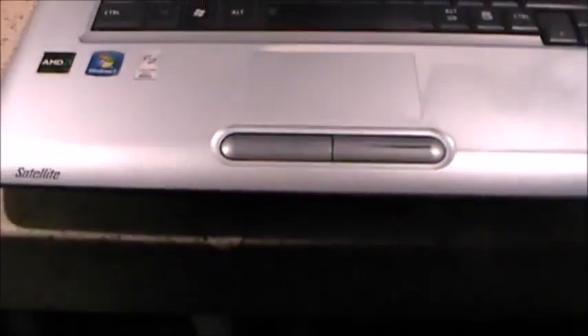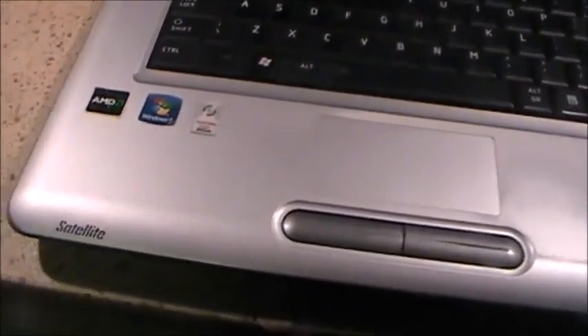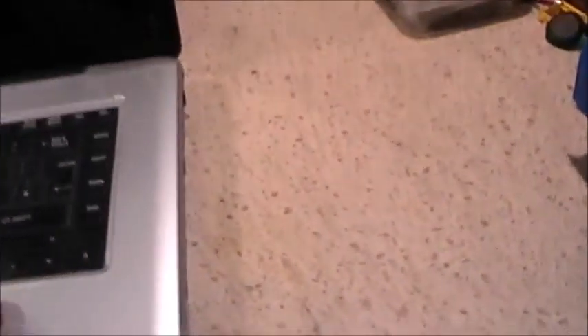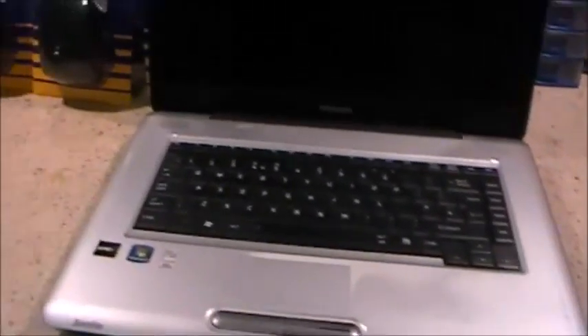No hard drive — I've got to get one and fit it. It's got an AMD dual-core processor, 2.1 gigahertz. Was on Windows 7 originally. I've had it into BIOS and as far as I can tell the keyboard fully functions. In theory all I've got to do is install a hard drive and reinstall Windows 7. Considering it's relatively modern, finding the necessary drivers shouldn't be too much of a problem.